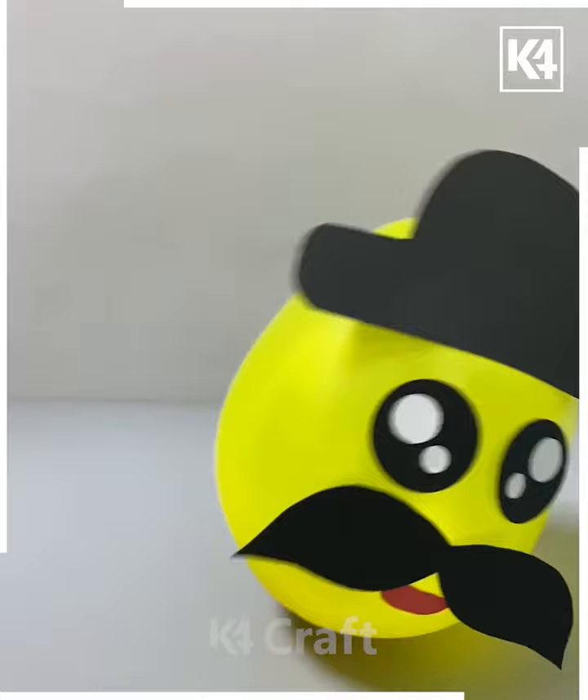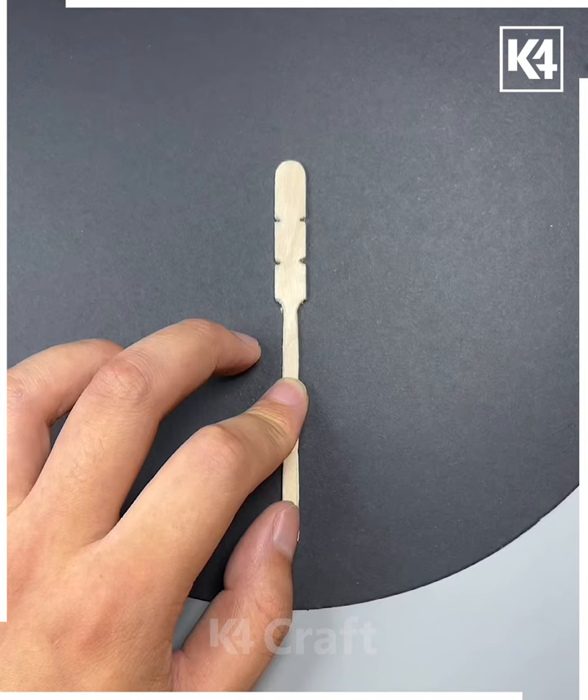Next one, it's a stick we have taken. We are trying to cut it out to a sharp point from the front side, and this is how we are designing our own fly. This is how we can create it.